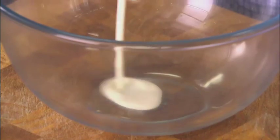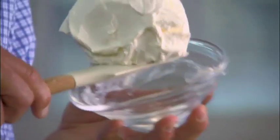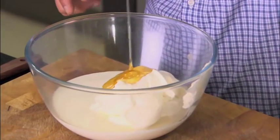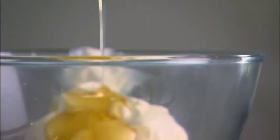Now we can start on the filling. In a large bowl I'm simply going to add double cream, then some cream cheese — get it all in. Make sure you use full fat cream cheese, this is a cheesecake. Then crème fraîche and some honey.